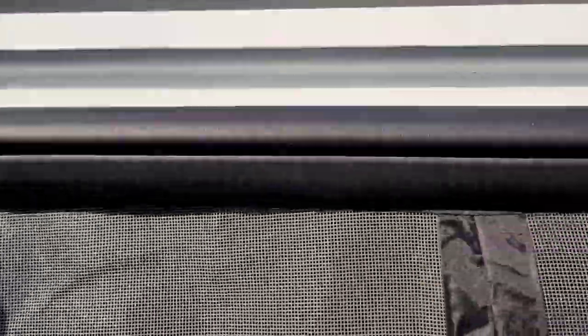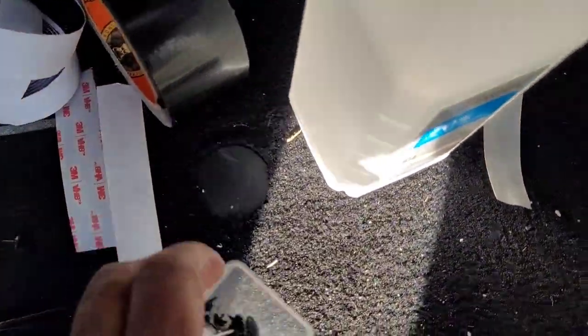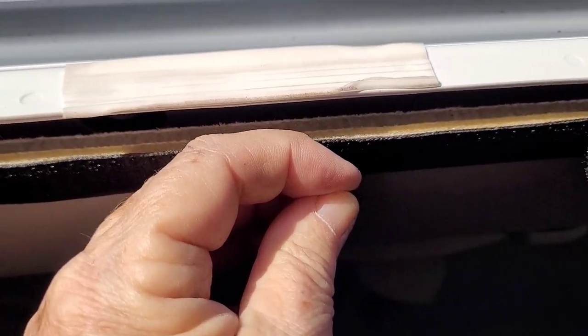I put the Velcro all along the top and underneath here, right on the very edge. Then they give you these tacks. I put the tacks in between the Velcro on the screen and the Velcro on the car — so if you have to take it off, the Velcro will stay on.